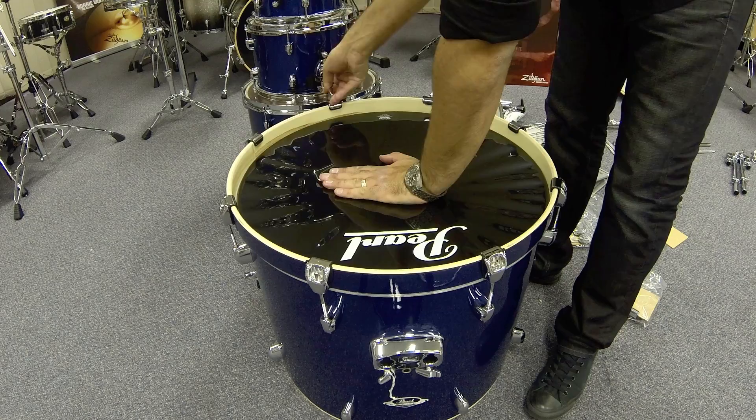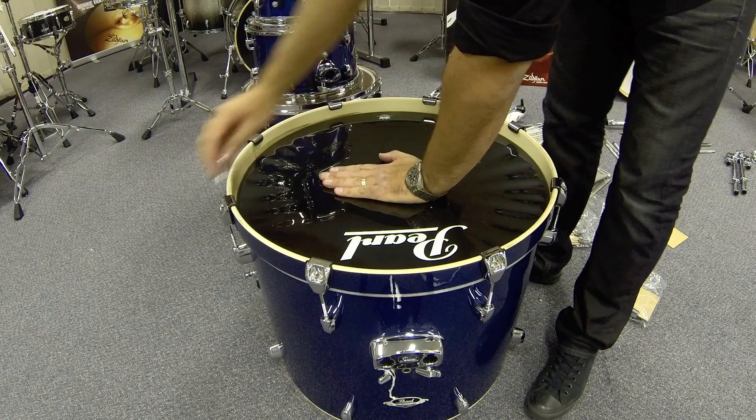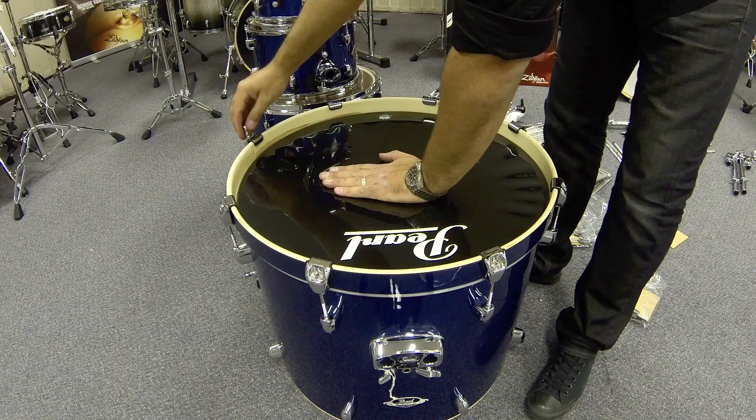When you have all hooks onto the bass drum, just go round and finger tighten them all. This is a prequel to actually tuning the drum and tries to get everything as even as possible. Using your hand, apply pressure to the head until you see wrinkles. Then take your drum key and apply half a turn per lug moving in a criss-cross action. This seats the head and provides some tension. At this stage you should start to hear a note coming from the bass drum.